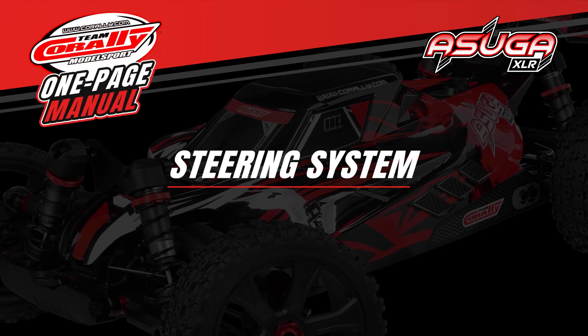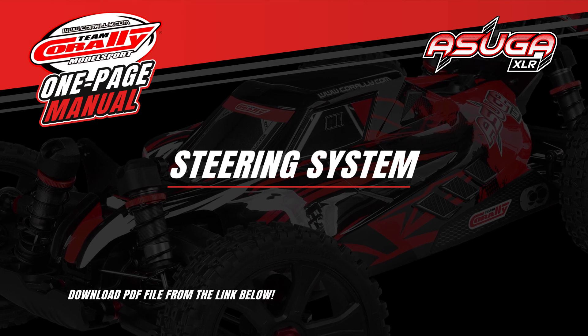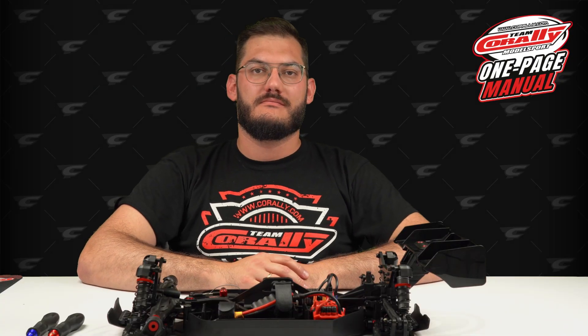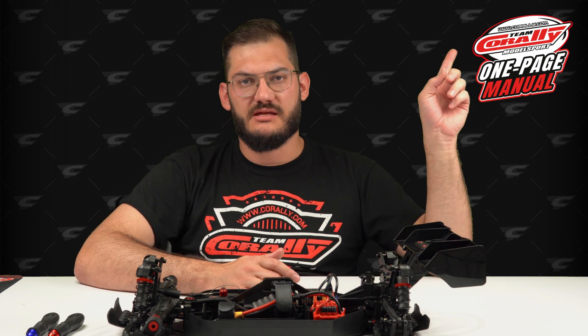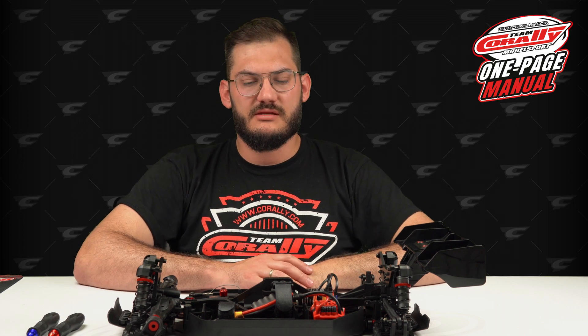Welcome to the Team Corally one-page manual video series. For best results, download the PDF file from the link below before watching. In this video I'm going to show you how to reassemble the steering system. But before you watch this video, please check the other one — it contains all of the basic information on how to maintain this car.